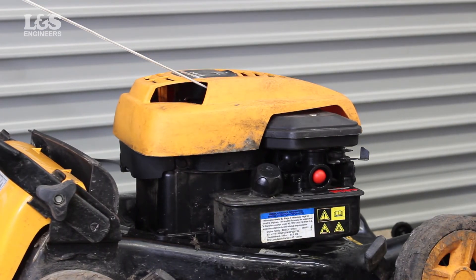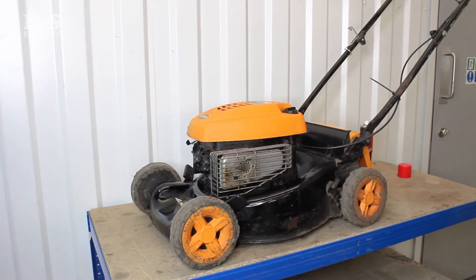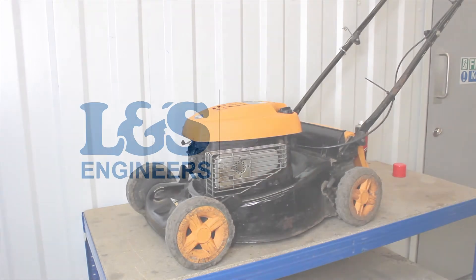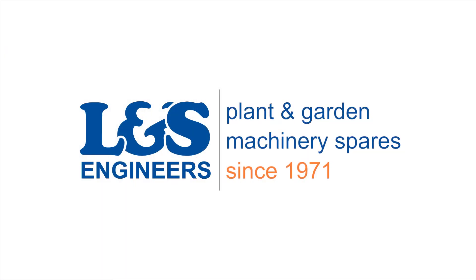That's how you change the recoil on a Briggs & Stratton 9T 502 engine. All the parts and tools needed for this task are listed in the description below. Please like, share and subscribe if you found this video helpful. Thank you very much.